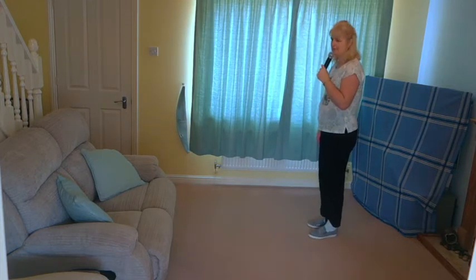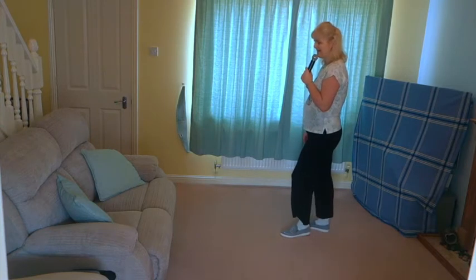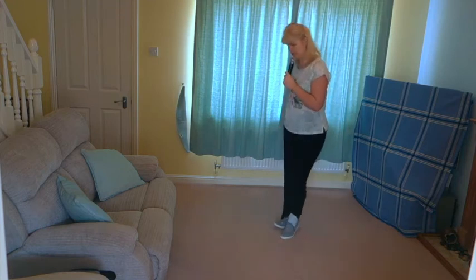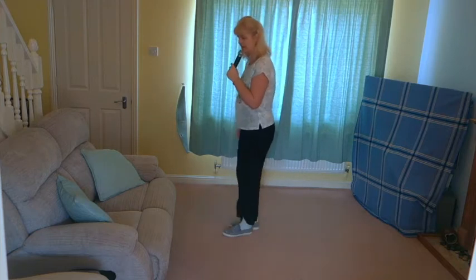So that set of steps once more then. Rocking chair off on the right: rocking chair, stomp, stomp, swivet, side close step, side close back.